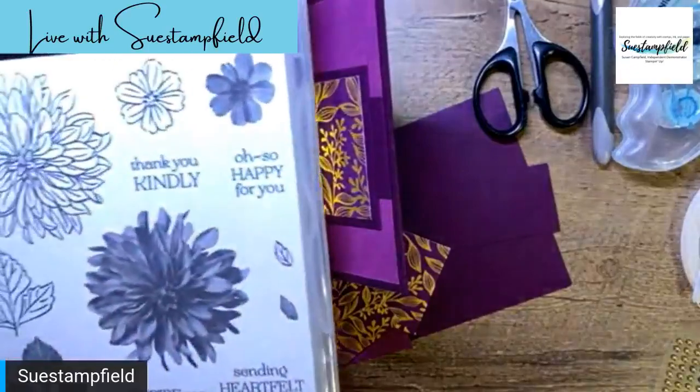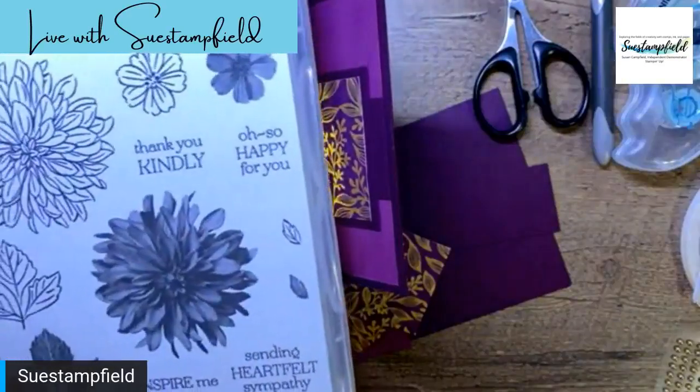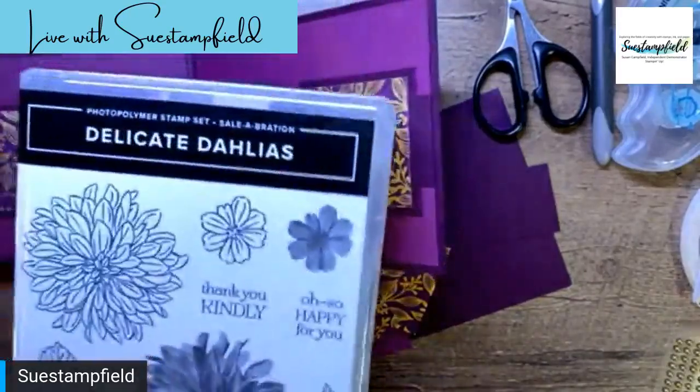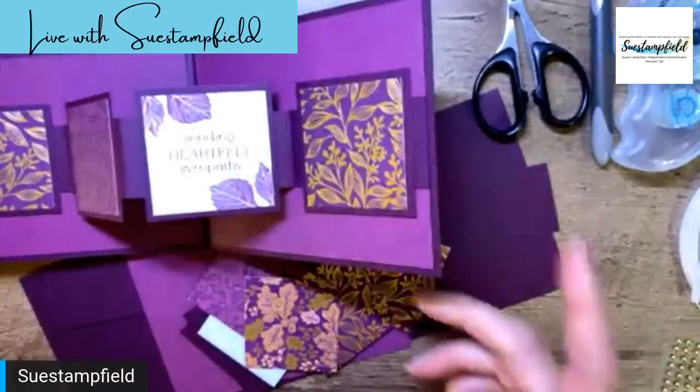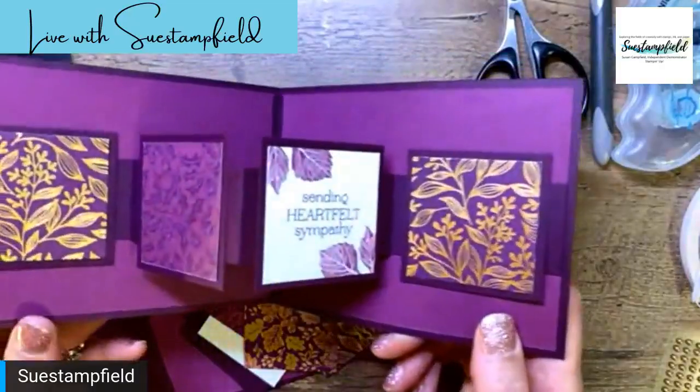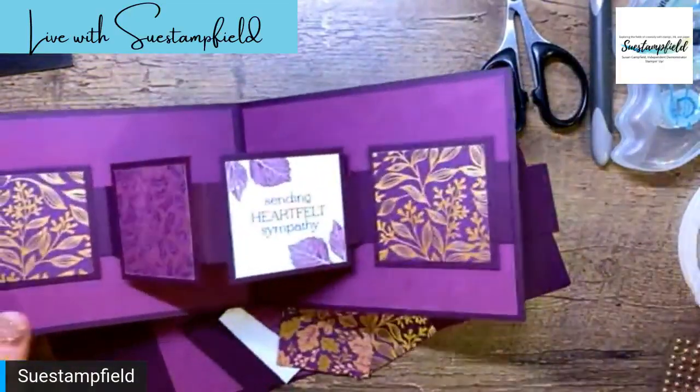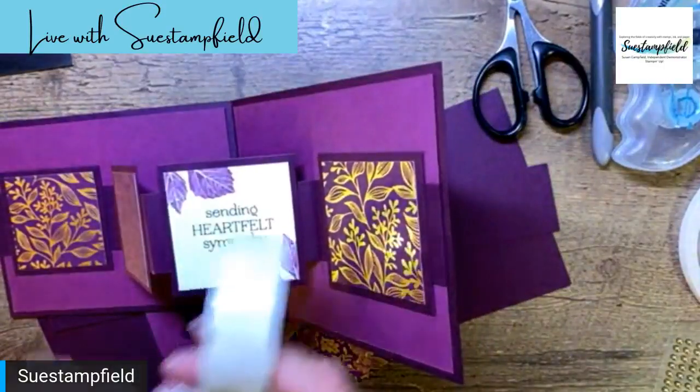If you bought this entire suite that would be $84.25, so if you just added a couple packs of card stock to your order you'd be at that $100 free level. Now this is really bothering me that I have a naked square, so let's talk about how the fold works: you can decorate these little squares however you want.